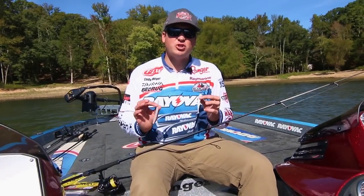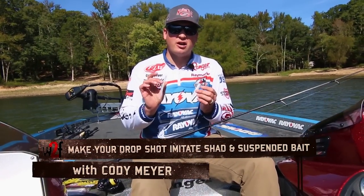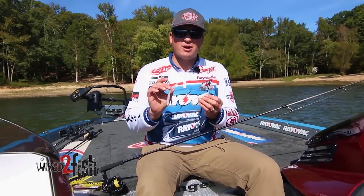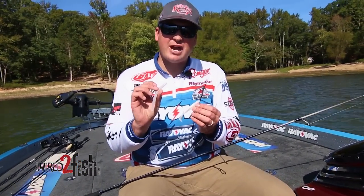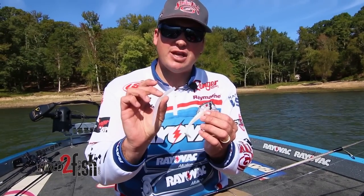Hey everybody, Cody Meyer here, FLW Tour Pro, and I want to show you guys a couple different ways I like to fish a drop shot to really imitate shad. Everyone kind of assumes a drop shot is just using standard worms, but really when I get on a shad bite, it's really key to have a couple shad imitation baits.